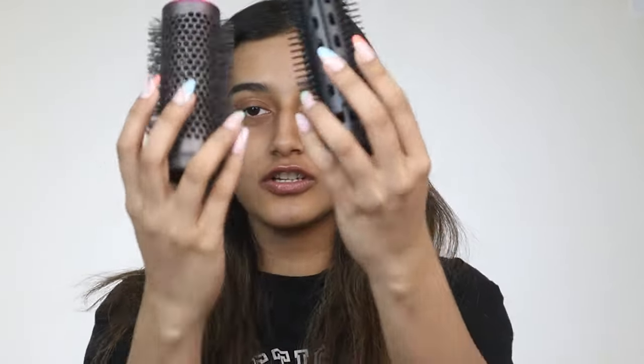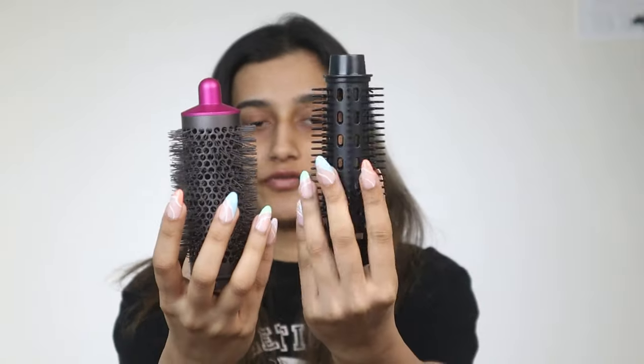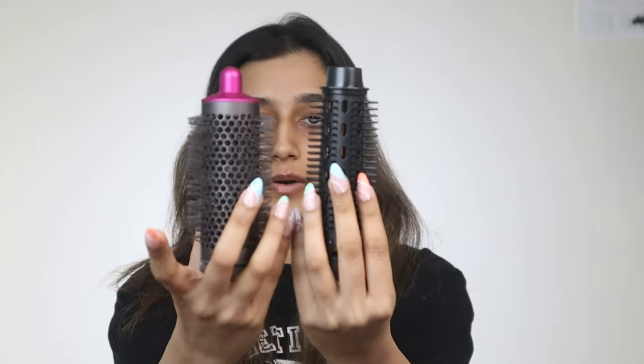Now let's talk about the round brushes. Both of them look quite different from each other. The fake one has bristles quite far apart, whereas the Dyson has bristles all over. This one is small so it feels like it gives tighter curls, whereas the Dyson gives a very blow-dried effect. So let's try it.